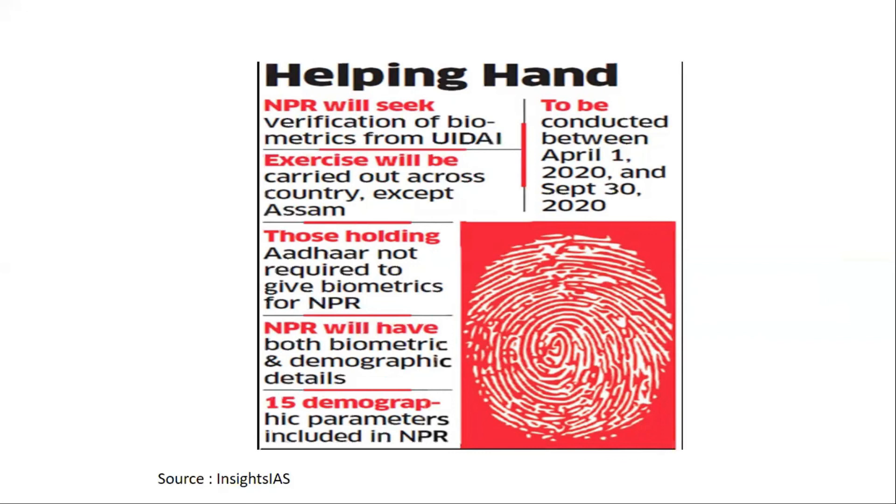NPR will include both biometric details and demographic details. By biometrics we mean biological data. Demographic details refer to population-related or population structure-related information. There are 15 demographic parameters included in NPR.